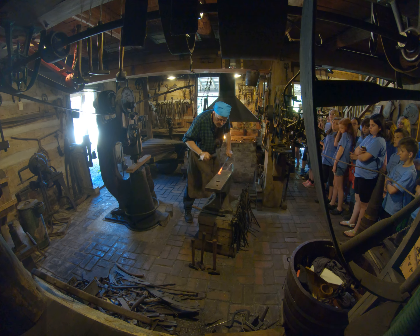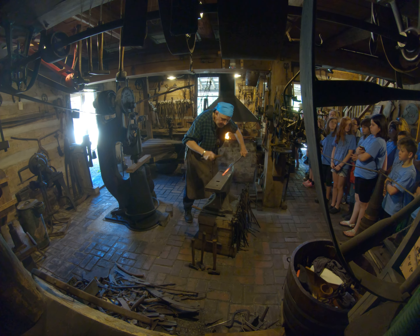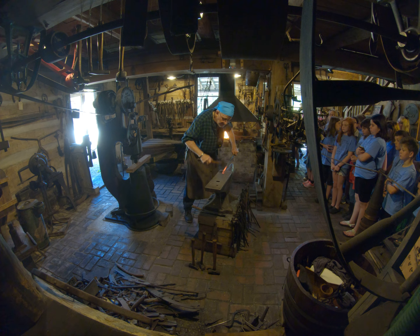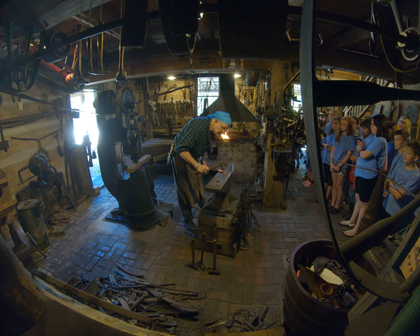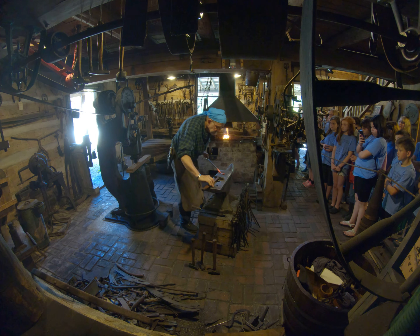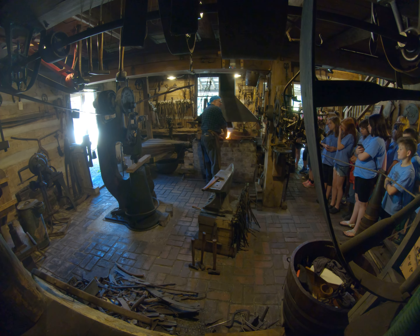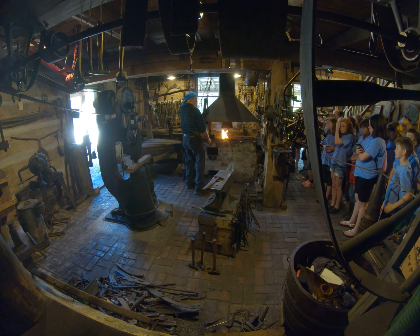I tell folks when they're learning blacksmithing: every now and then you'll have a wreck. You'll mess one up — don't get discouraged over it, but you can learn from it. It's kind of like the difference between blacksmithing and flying an airplane: if you have a wreck in an airplane, it'll kill you. So here, if I mess up, I can learn from it.